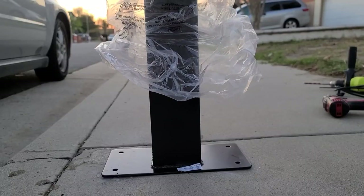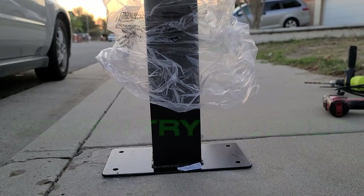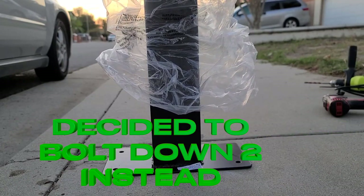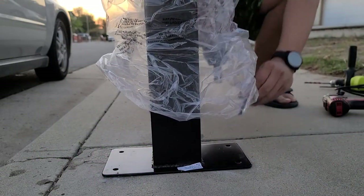What happened is I think I was walking the bit wrong and the concrete's harder than expected. So I'm just gonna do two bolts — hopefully that'll be good enough. It should be good enough. Pretty good — impacting it in there.